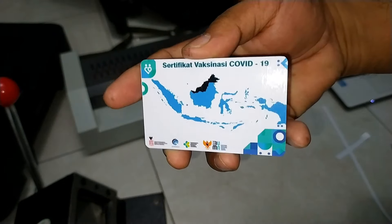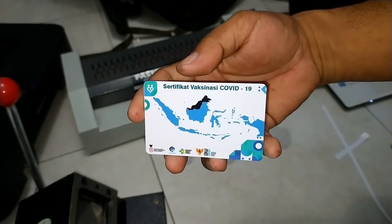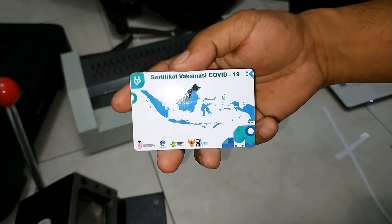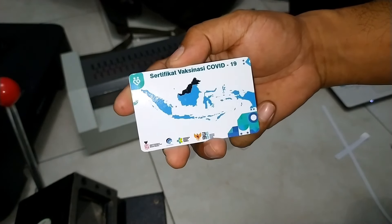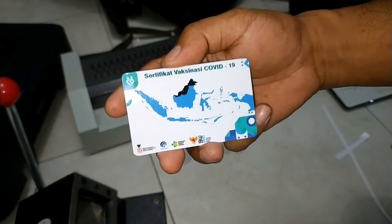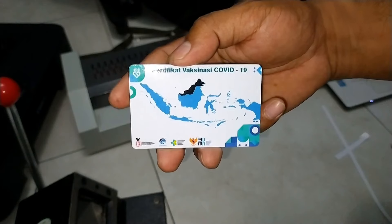Saya kira itu saja video saya kali ini. Semoga bermanfaat. Ikuti terus channel YouTube Grosir Tinta Printer. Dan jangan lupa subscribe, like, dan share video-video dari GTP Channel.